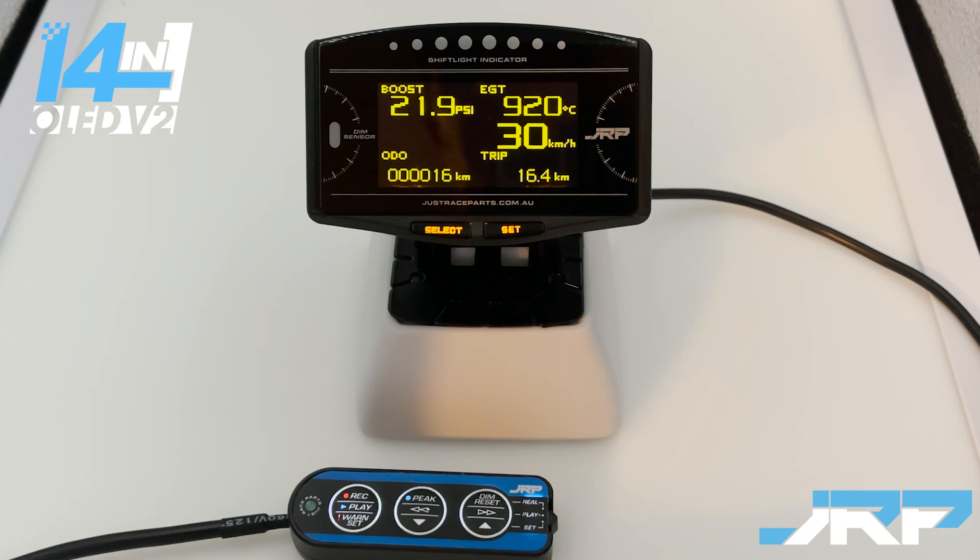In this video we're going to show you how to access the three different settings screens for the multi gauge, and also show you how to change the screen layout on the two completely configurable screens.